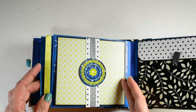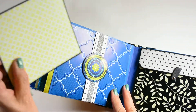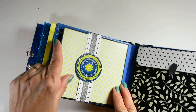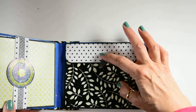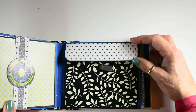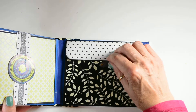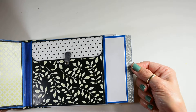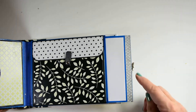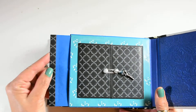This mat slides right out like this. It slides right in behind this belly band. There's another slide, and it pops open just like this. Here's the mat — it's got silver glitter tape here and black washi tape on this side.